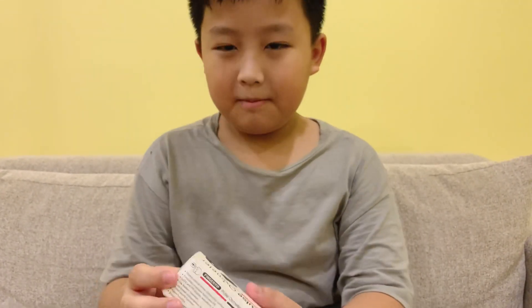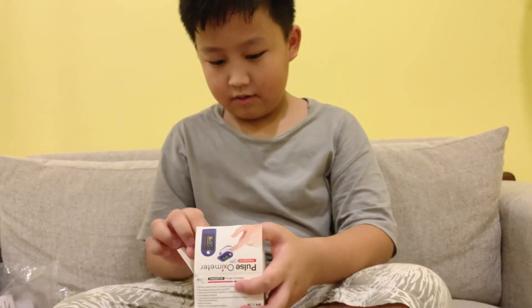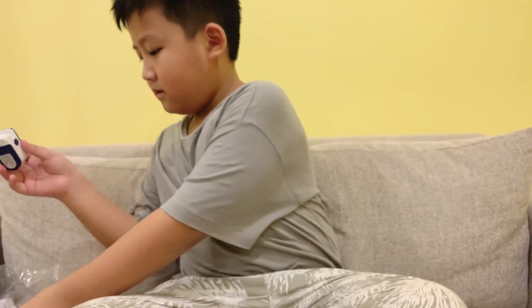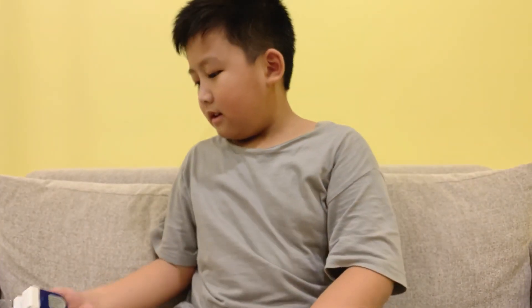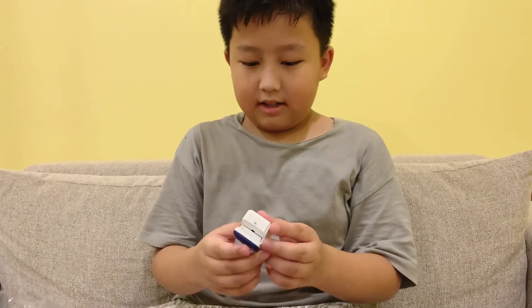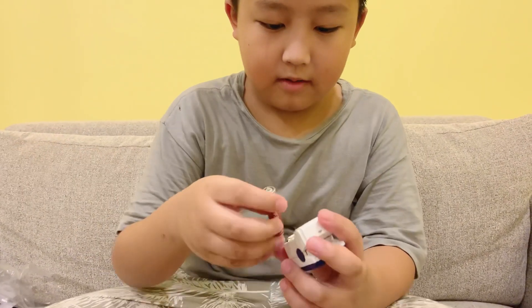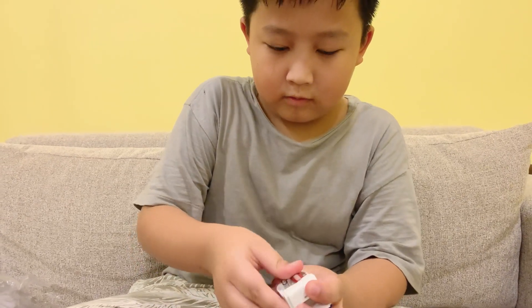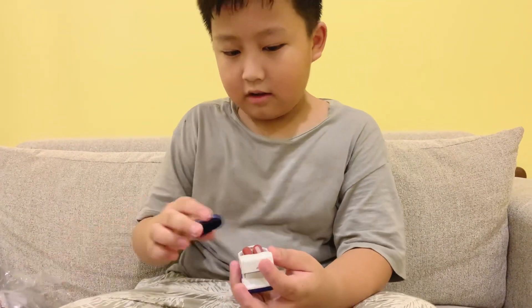Moving on, we have the pulse oximeter. Let's unbox it, shall we. Oh, what is this also inside? Some kind of hanging strap. It doesn't work yet because it doesn't have any batteries — so here's the first battery. Let's close it.